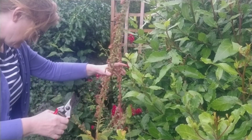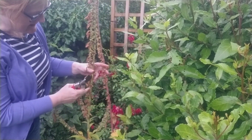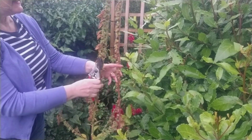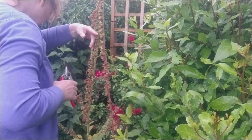This foxglove stem is a little bit in the way, but I want it to dry out and self-seed around. I don't think anything's happening at the moment — it's been so damp recently it hasn't had a chance to dry out.